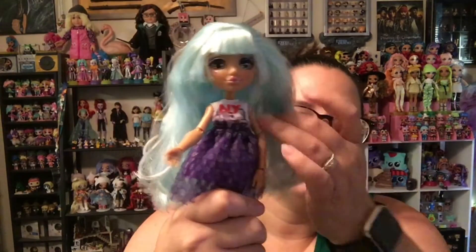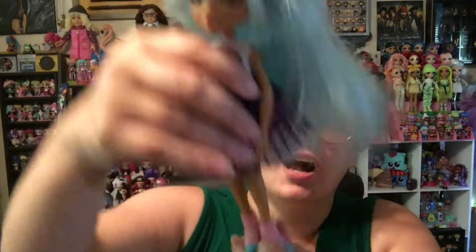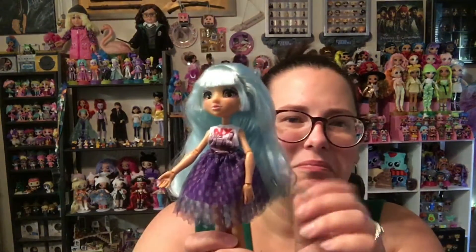Put her hands back on so it's not quite so creepy. Turn around here — look! This one is the Artie doll, so she's got paint splatter on her boots and whatnot. I think this is totally like a New York artist trying to dress up. So cute! I'm so glad I finally bought this doll. I love this outfit.